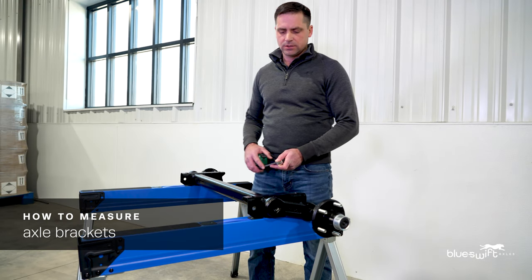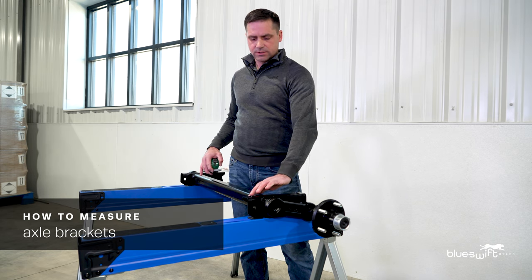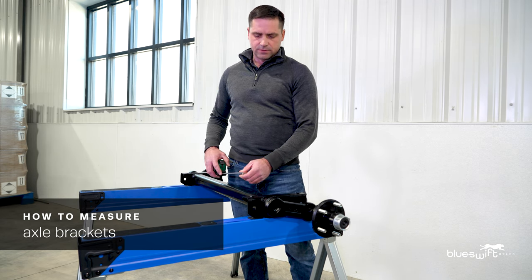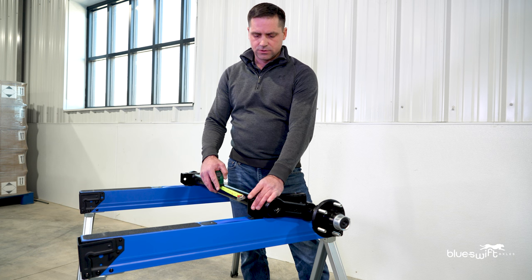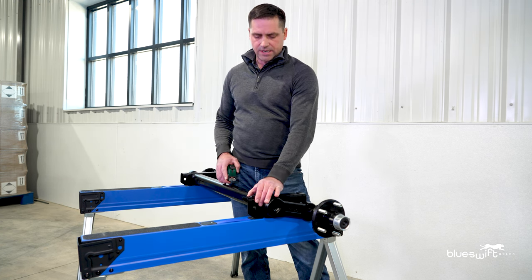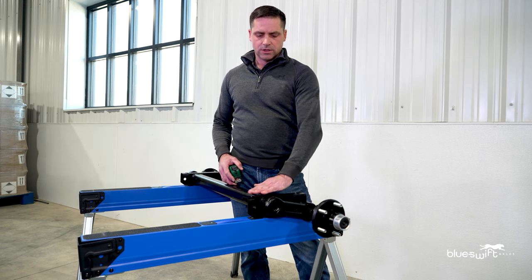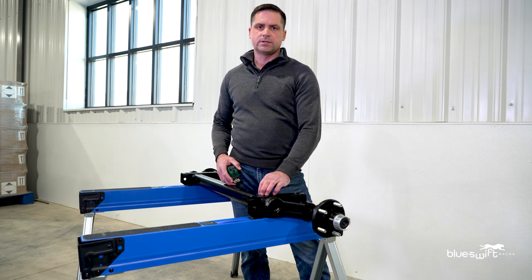When measuring your axle brackets, we are going to go from outside to outside as well as inside to inside. The reason for this is some manufacturers will have a bracket that is two inches wide like this one, and some will use a bracket that is two and a half inches wide. By knowing both of those measurements, we can customize your axle to be a perfect fit when you place it underneath your trailer.